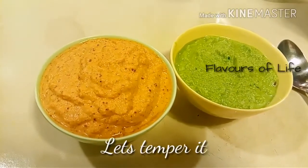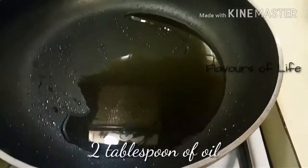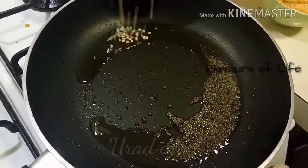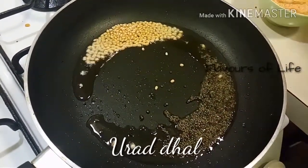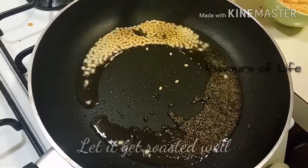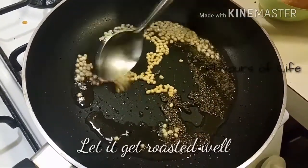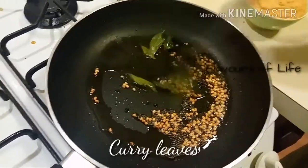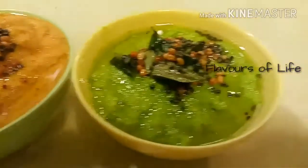Both chutneys are waiting for more love — we're going to temper them. Add around 2 to 3 tablespoons of oil to the same tawa, add mustard seeds and let them pop. Then add around 1 tablespoon of urud dal — this is optional. Give it a little mix. I am using a metal spoon but I will never touch the bottom of the pan because all my vessels are like my babies. Then in goes a few curry leaves and the tempering is ready. We're going to add it into both chutneys.